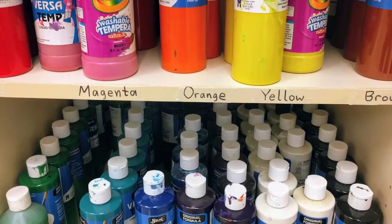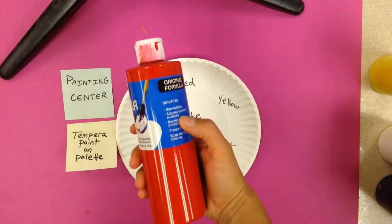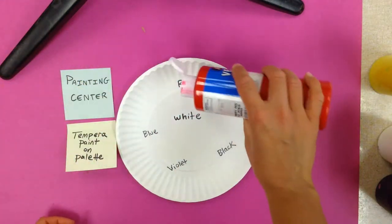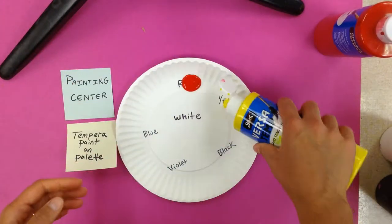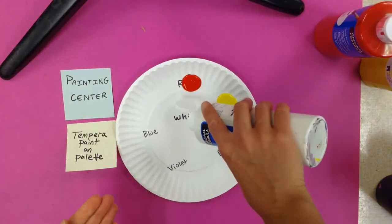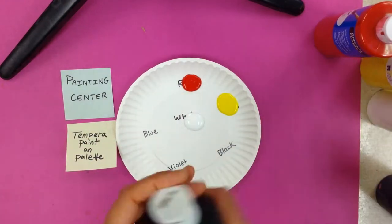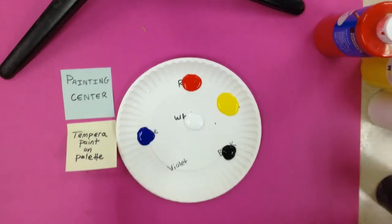The first thing we're going to learn about is how to pour our tempera paint onto a paper plate as a palette. We're going to take our tempera bottles and just put a little dollop the size of a quarter on the paper plate. The paper plate is where we keep our plain colors, and we're not going to mix the colors on the paper plate. We are also going to reuse the paper plates for other classes.